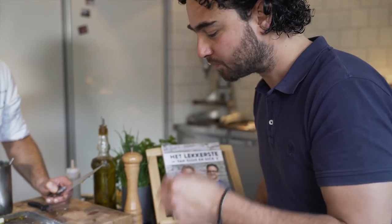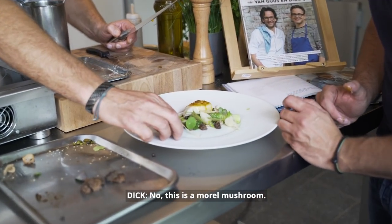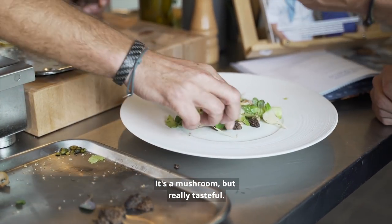So much taste — it's unbelievable. And is this also an asparagus? No, this is a morel mushroom. It's like a truffle — it's a mushroom, but really tasteful.